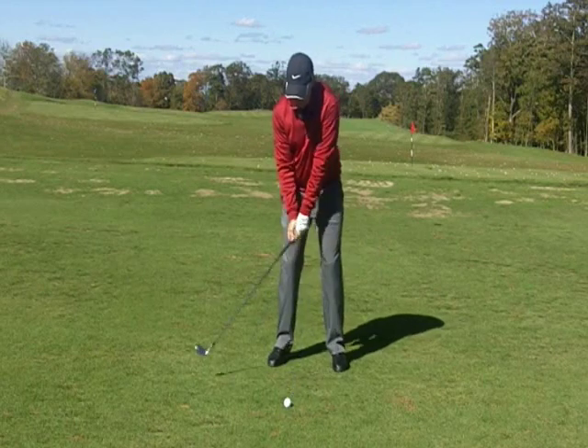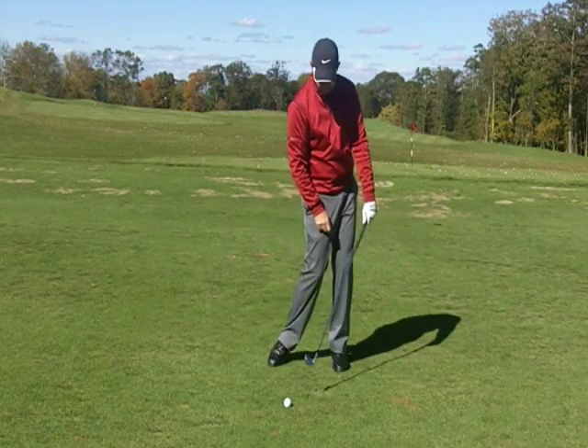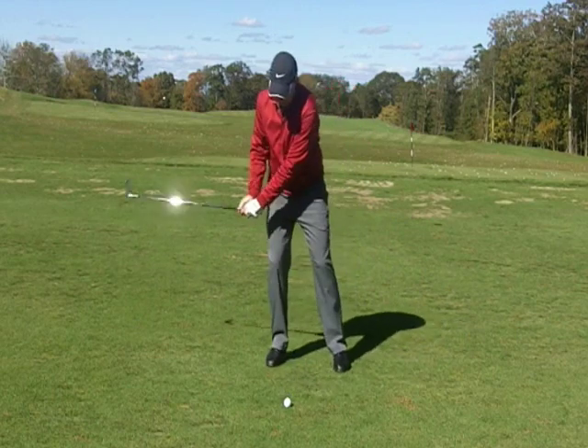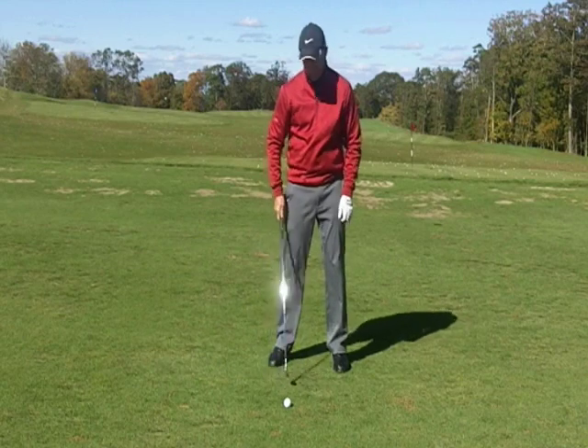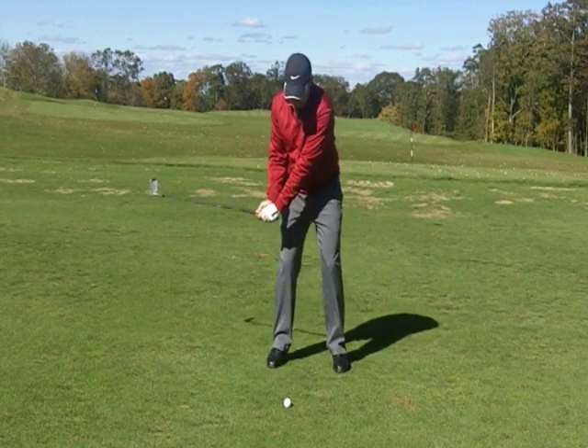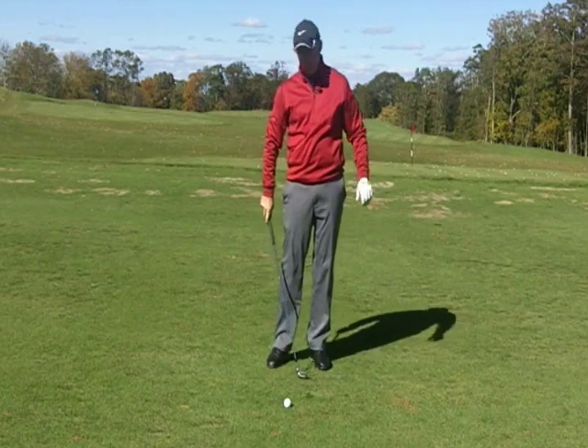The only way you're going to do that is if you move your weight correctly and the handle leads the club head. If you're hanging back, that's not going to work. If you're throwing the club head too early, it's not going to work. You've got to make sure you get to the left and get that club to bottom out more on the left side.